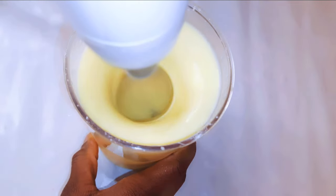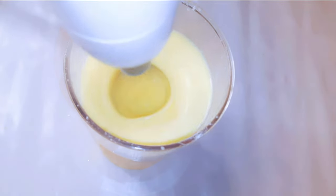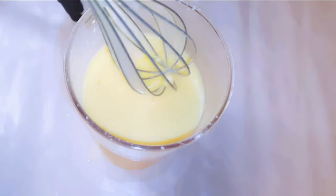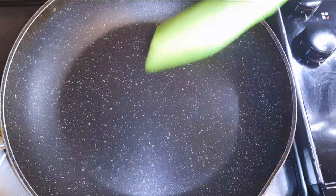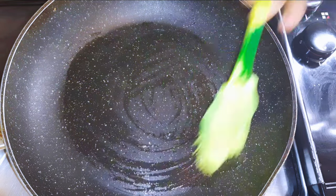I've got the perfect consistency and it's on the watery side. I'll set this aside for later. I'll get a pan and put it on medium flame and brush it with some oil.